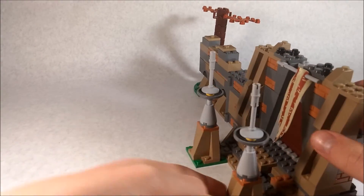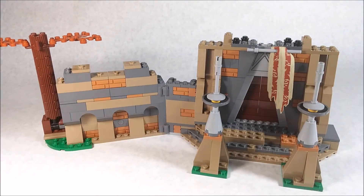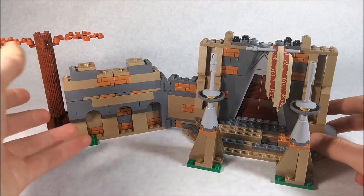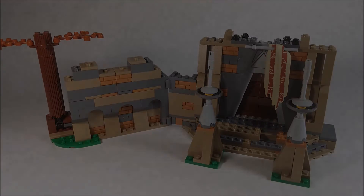I feel like the top here doesn't look that great — it looks unfinished — but I think that's the only unfinished-looking part of this set. So with that out of the way, it's time to get on to the final thoughts.